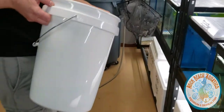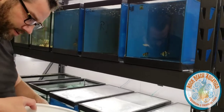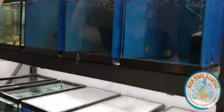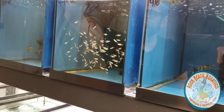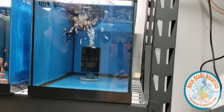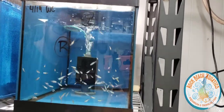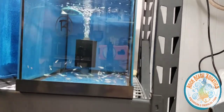Now I'm going to separate these guys across tanks. These are smaller than normal, but that's fine. We're splitting them up so that if there's an issue, it doesn't just affect one tank or the other.